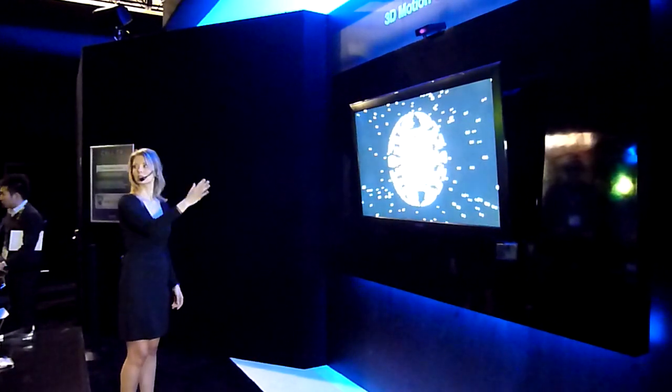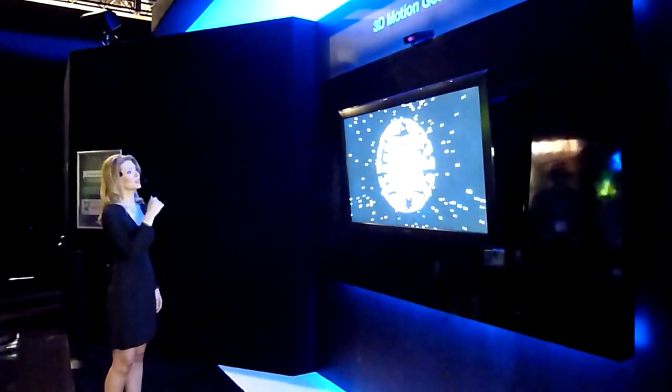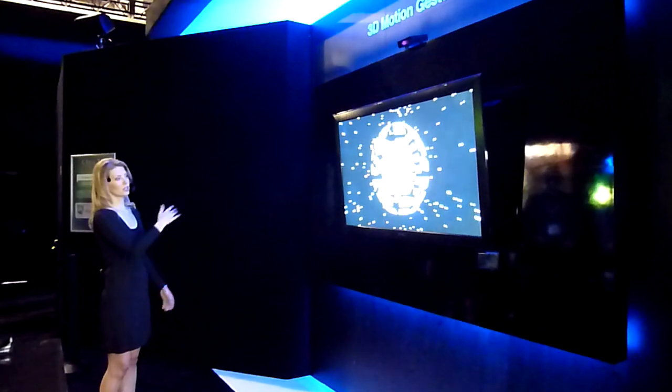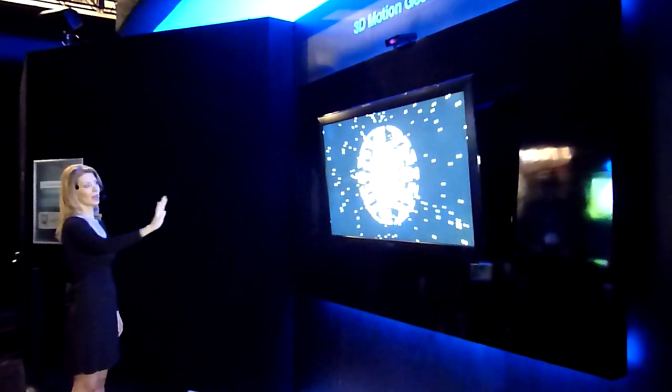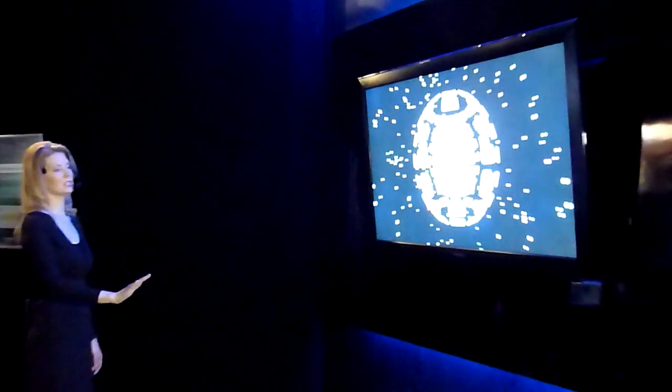Make sure everyone's got their glasses, including you back there. You're going to see our 3D menu screen here, and you can notice how it moves as I move. I can control this with the infrared sensor that's built into the TV.